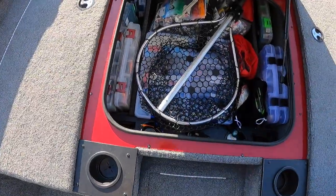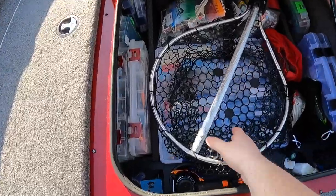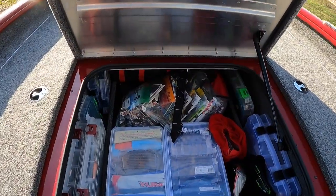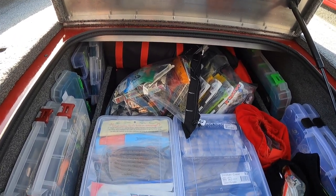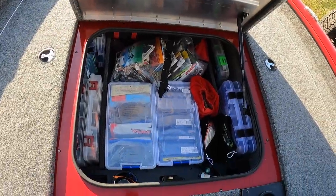In the center compartment I have all of my tackle organized, and my net in there as well. The compartment goes all the way to the front, almost to where the trolling motor pedal is. I have my life jacket, anchor, throwable, and a lot of the mandated safety equipment stuffed in there — plus I just have it loaded down with tackle.